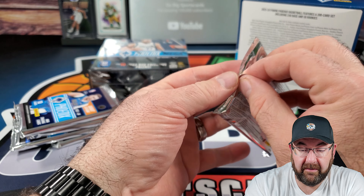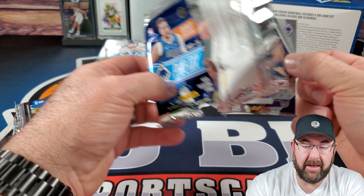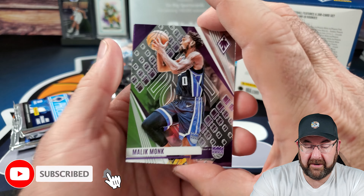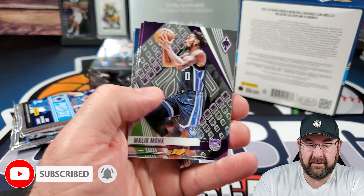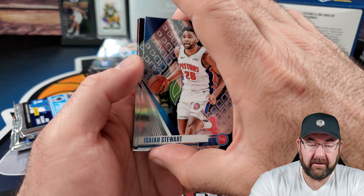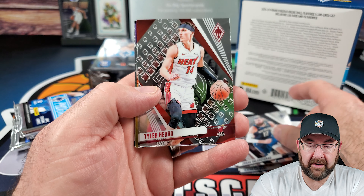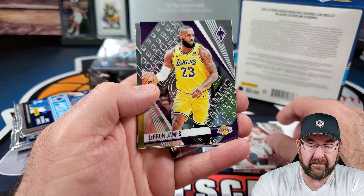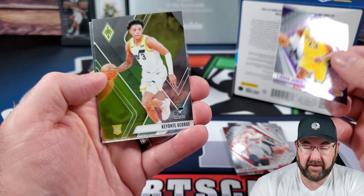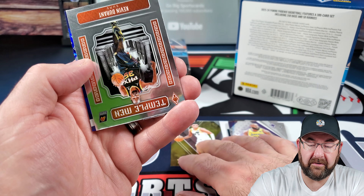Phoenix basketball megas, all right! The veterans are going to have this card design here. I'll show you what the rookies look like once we get one so you can see the difference. There's LeBron — you can see the difference between rookie and veteran, and I do like that so you can easily identify the two.